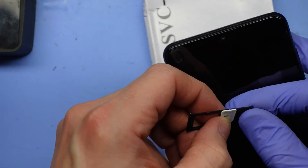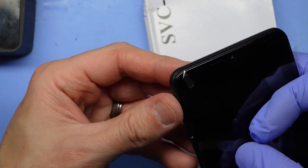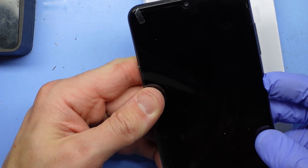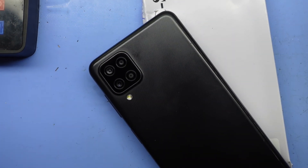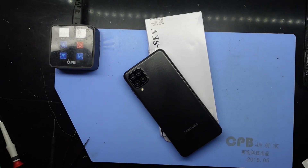SIM tray in, power button on. From there you should be all good with your Samsung Galaxy A12. Hope this helps and I'll catch you guys in another video — bye!